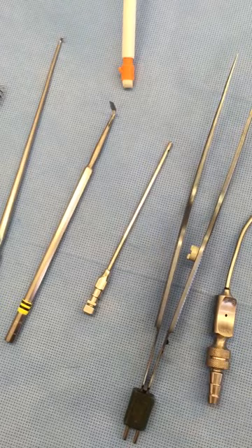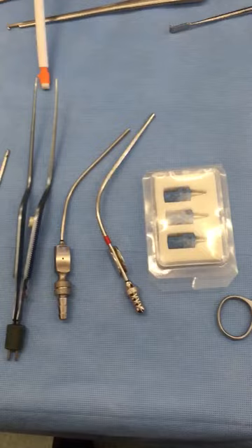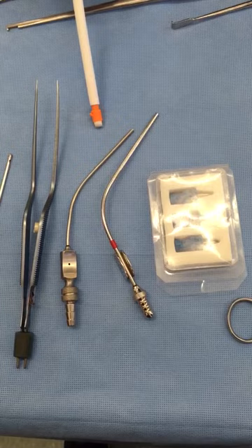Ventriculostomy Brain Needle. Titanium Bayonet Forceps. Fraser Suction. Adson Suction.